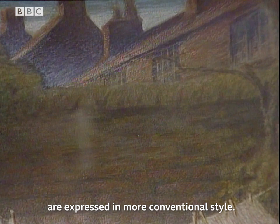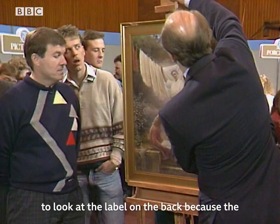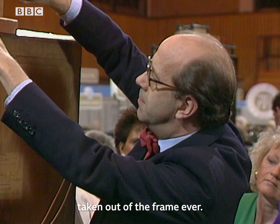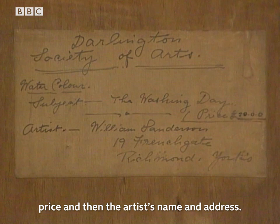You will see that outside of the picture the buildings are expressed in a more conventional style. Now, the Italians in the 19th century devised this particular technique and they were called divisionists. I think it would be good to look at the label on the back, because the painting has been kept in its original frame and doesn't look as if it's ever been taken out. Here's the label with the Darlington Society of Artists.